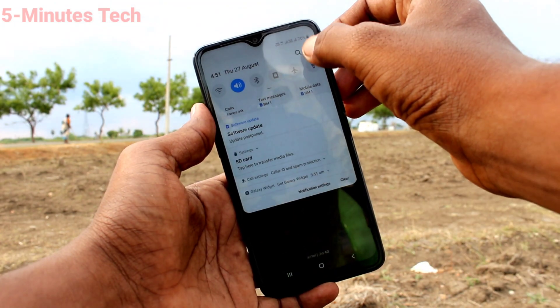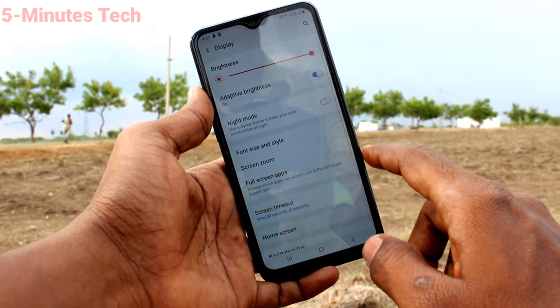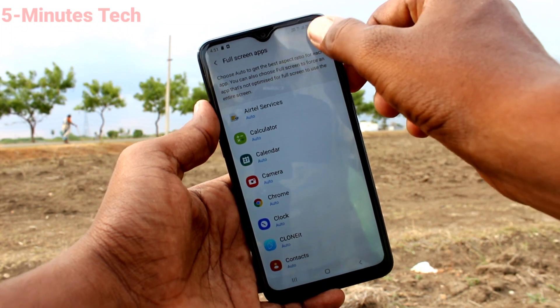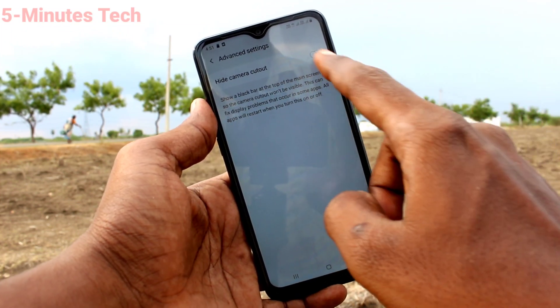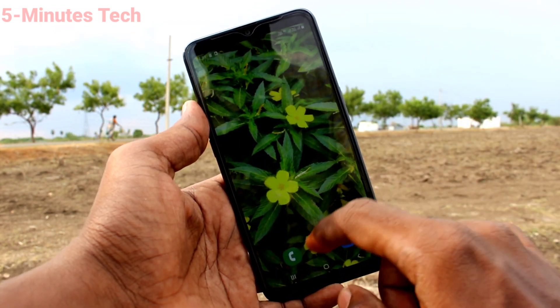First of all, in your phone, go to Settings. Now click on Display. Click on Full Screen Apps. Click on these three vertical dots. Click on Advanced Settings, and turn on the button against Hide Camera Cutout. Now your phone screen will look like a normal display.